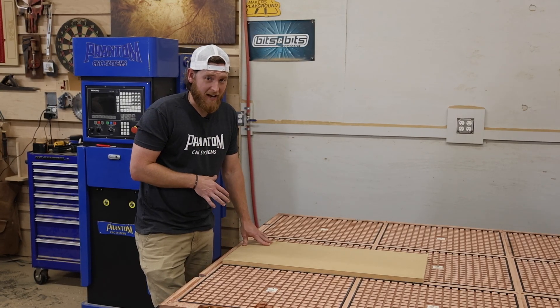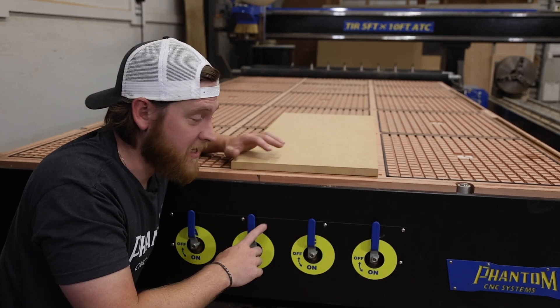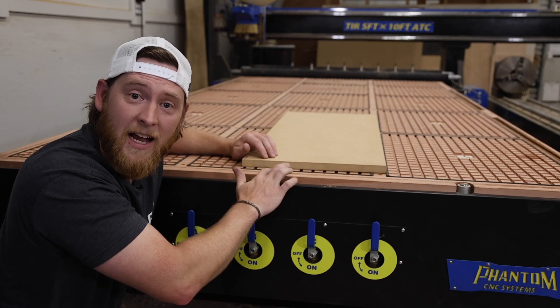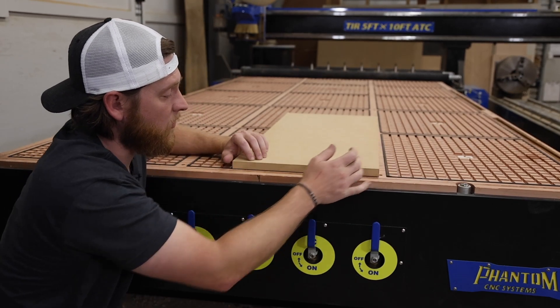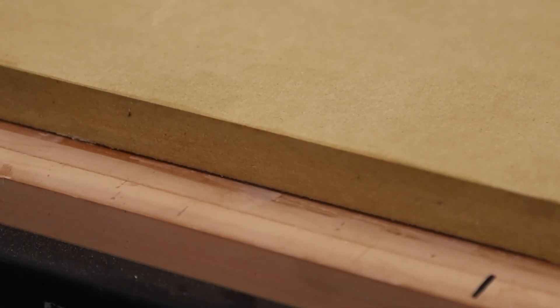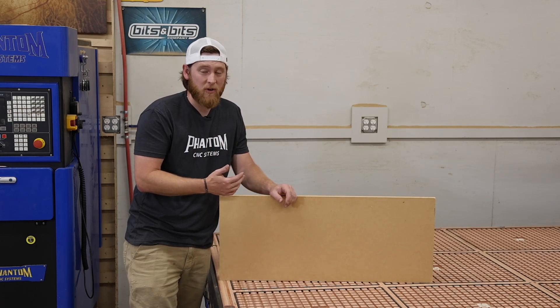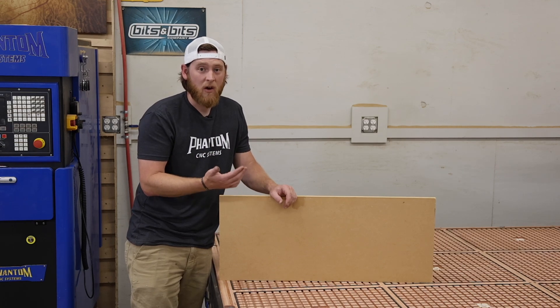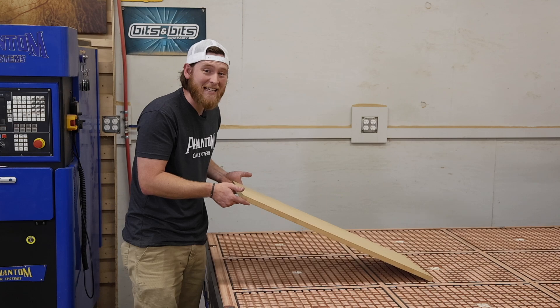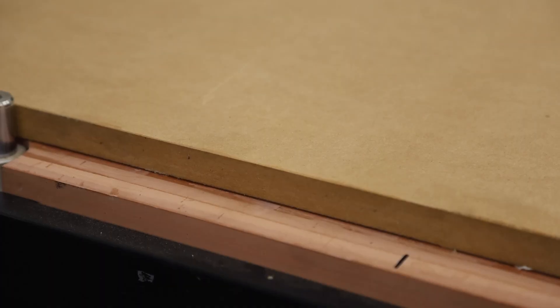A lot of people think that once everything's down gasket-wise, you can just set your spoilboard right on top, flatten it, and you're good to go. The problem is that the gasket is a cushiony material and it's higher than the actual substrate of the CNC. When you put your spoilboard right on top, it's actually floating on that — you can see when you push it down there's a lot of vertical movement on that MDF spoilboard. Allowing your spoilboard to float means you're never going to have a truly flat spoilboard, and for production runs and accuracy that's extremely important. You want the MDF tight down to the table so that when you turn your vacuum off there is no vertical movement. Every time you turn your vacuum on, that bed is going to pull the MDF spoilboard down tight; when you turn it off, it's going to raise back up.